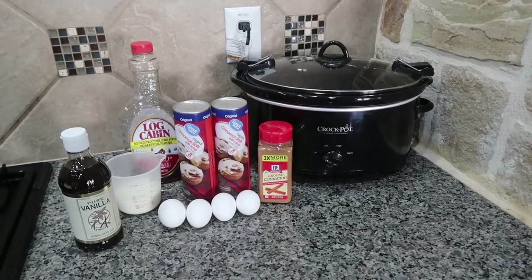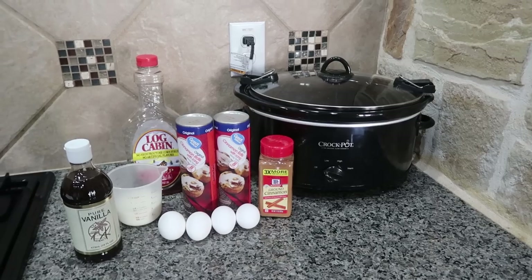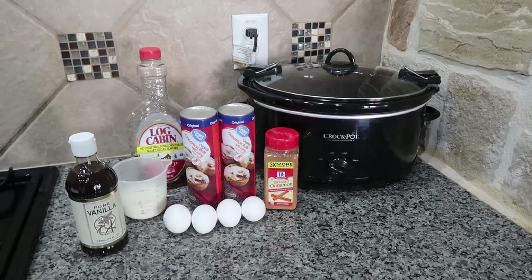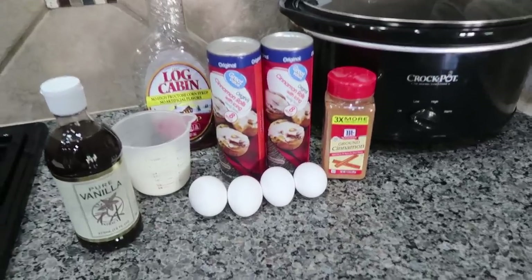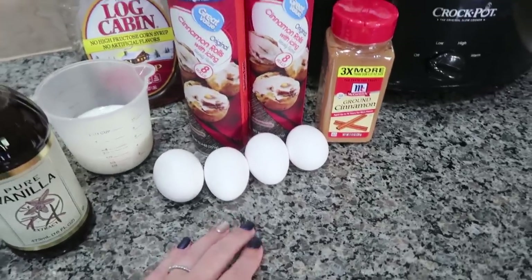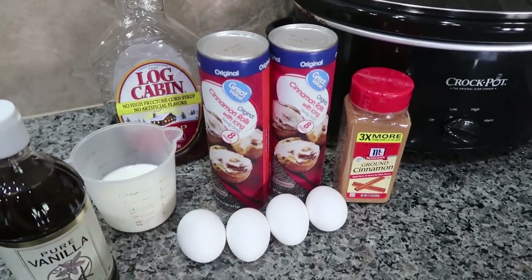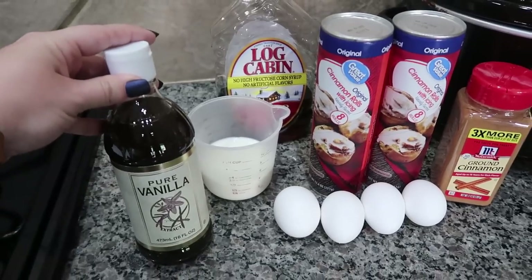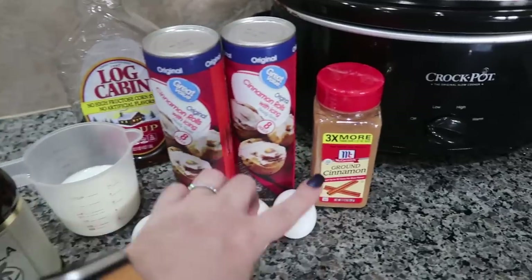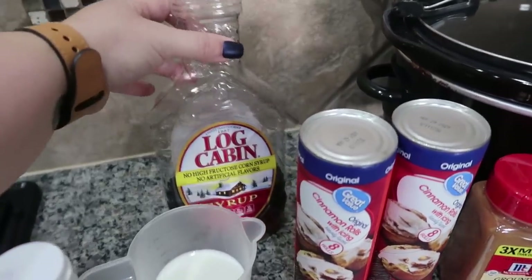For this crock pot cinnamon roll casserole — which we are going to be having as breakfast for dinner — I think this is going to be a fun little twist on what we typically do. I've got all my ingredients out here. I'm going to be using four eggs, two cans of cinnamon rolls, and we are going to be using the icing as well. I've got half a cup of milk, two teaspoons of vanilla extract, one teaspoon of cinnamon, and about three tablespoons of syrup.